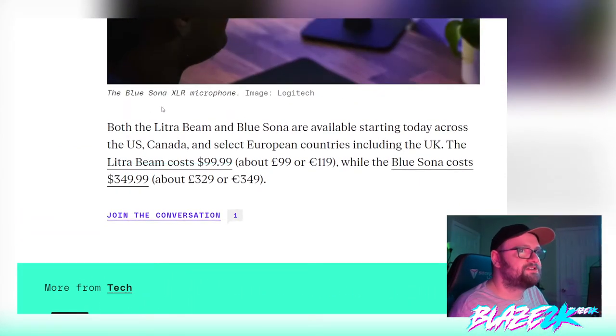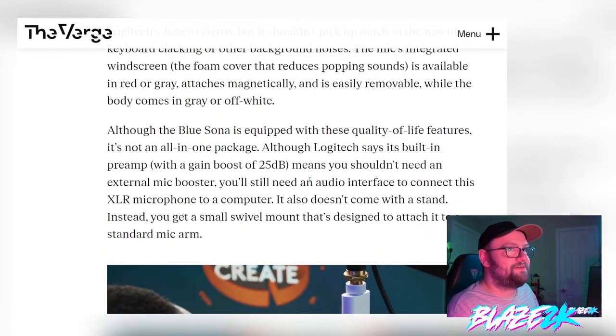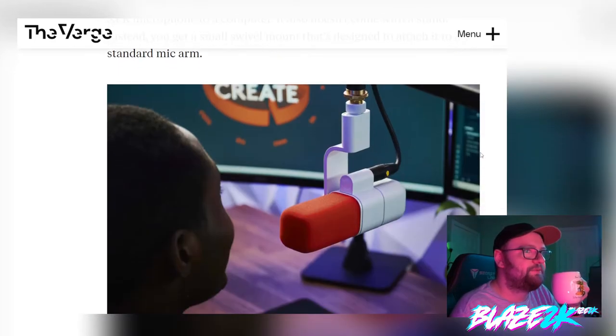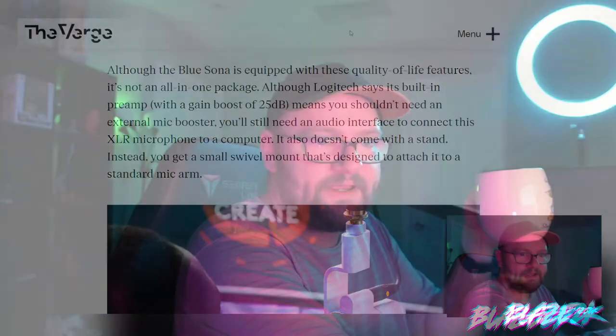The Electra Beam and Blue Sona are available starting today across the US, Canada, and select European countries including the UK. The Electra Beam costs $99 and the Blue Sona costs around $350. You will need an external audio interface to connect the XLR microphone to a computer, and it doesn't include a stand either.